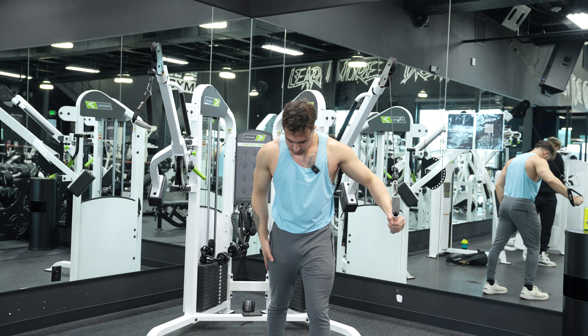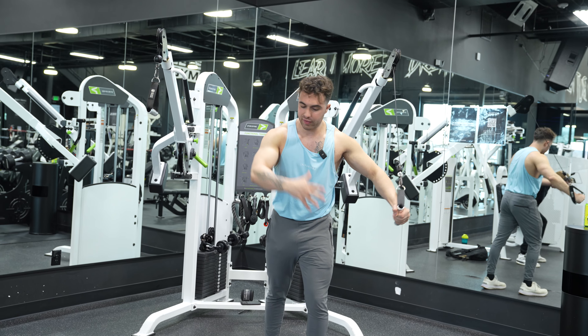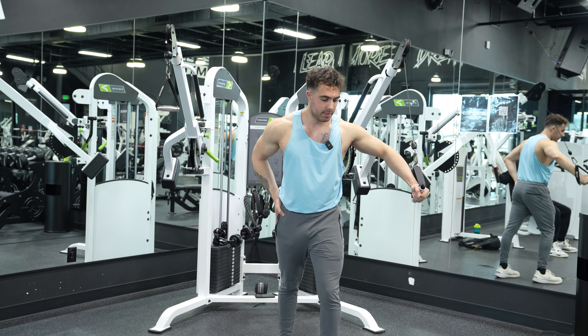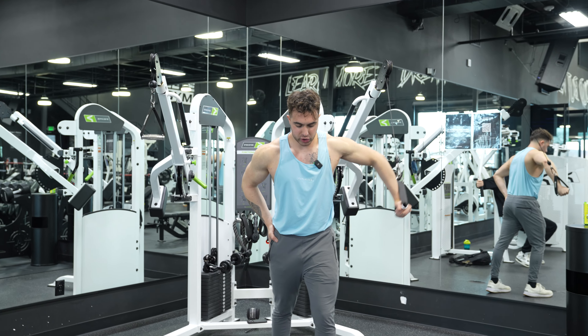What we're going to do is have this non-working hand on our hip. We're going to fly down — chest is the highest point in our physique here.